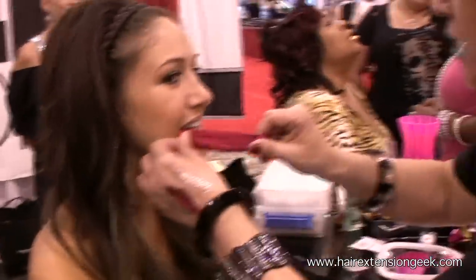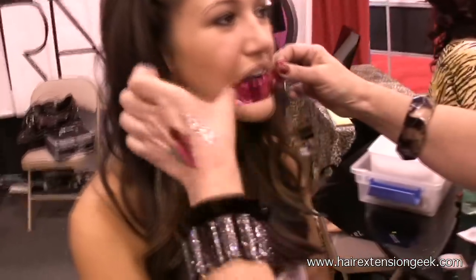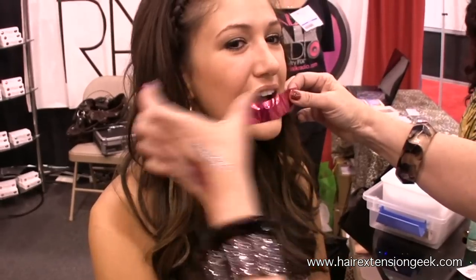Did you know that Glitzy Lips will make you lose weight? You won't want to eat with this on! So when you apply the foil, shiny side out, give it a nice firm press just like this.